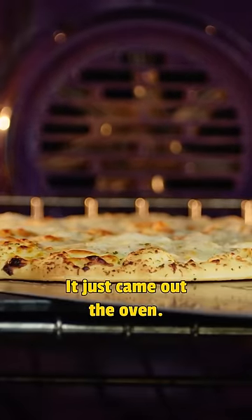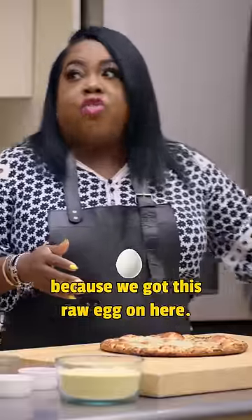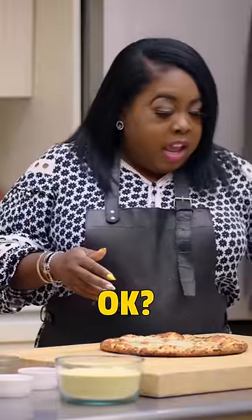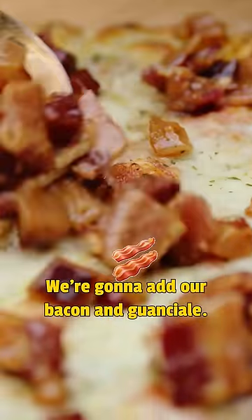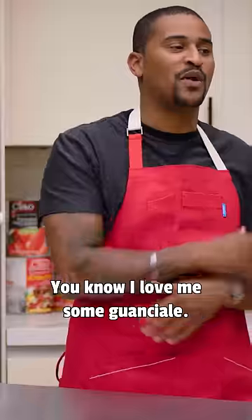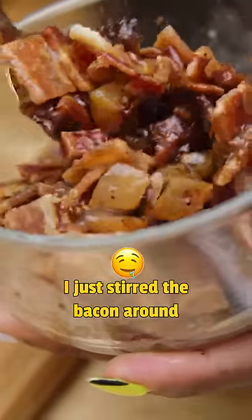So I already cooked my pizza. It just came out the oven, so now I'm just going to top it and let it cook just a little bit more because we got this raw egg on here. But first things first, we're going to add our bacon and guanciale. You must have read about me — you know I love me some guanciale. I just stirred the bacon around in the guanciale fat.